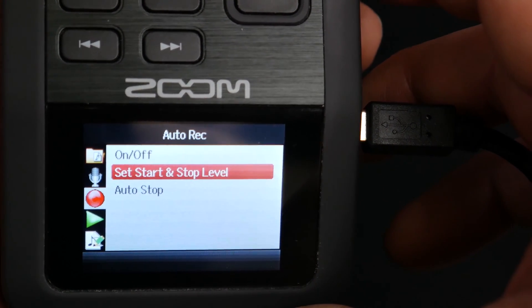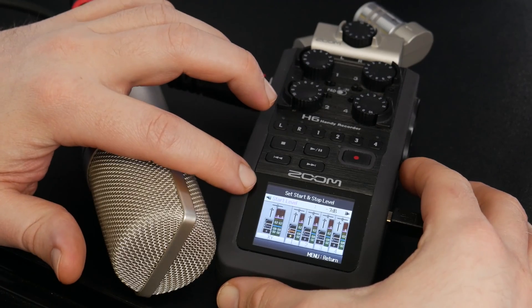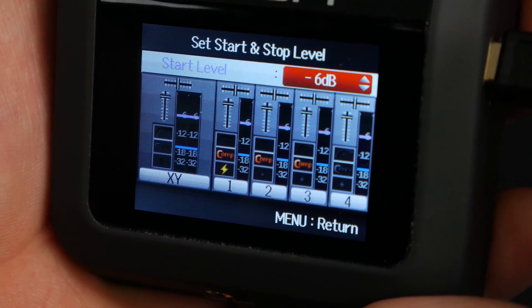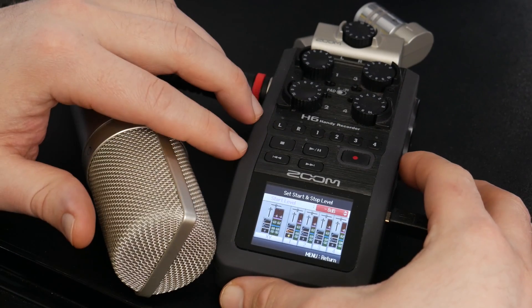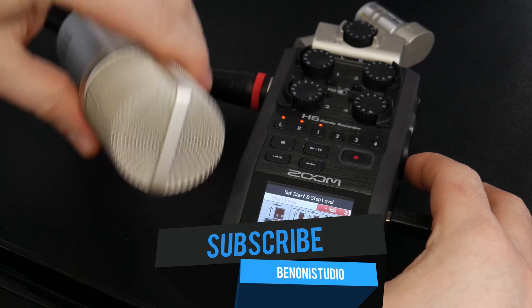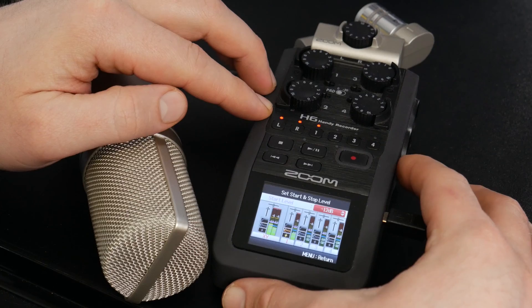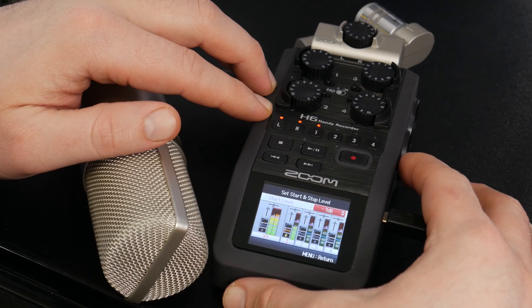We have to set the start and stop level, so head in here. Right here in purple we can see our start level, and we can press in and adjust that in dBs — you can see this purple line. We have this microphone connected and our capsule on top connected, so we can adjust by looking at our levels. We'll set it at minus 7 dB.